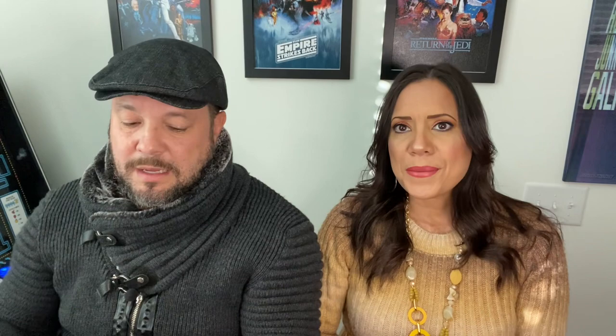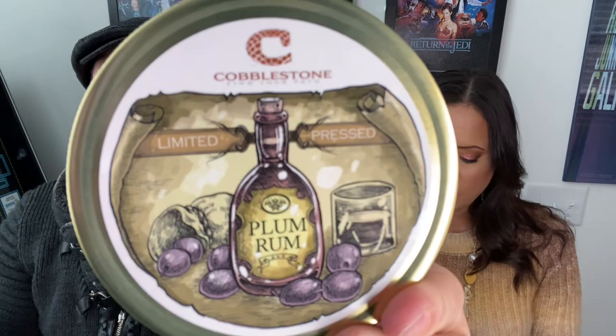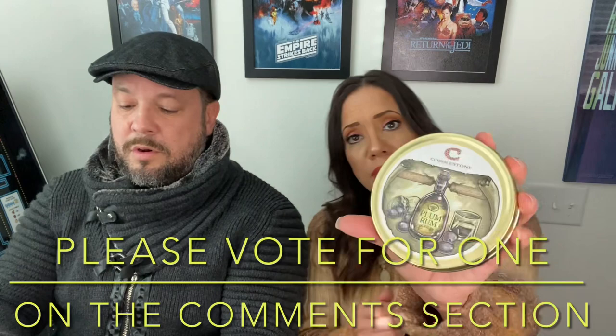Let's show you what we have for next time — it's voting time! You have less than a week because we like to prepare these videos ahead of time. This also came out very recently: Plum Rum from Cobblestone, and this one is Gurkha Urban Legends — Gurkha is known for cigars, but I read about it and it looks like an interesting blend. You have those two to pick from. Put your vote — either Plum Rum or Gurkha Urban Legend — and whatever gets the most votes, that's what we do next time.